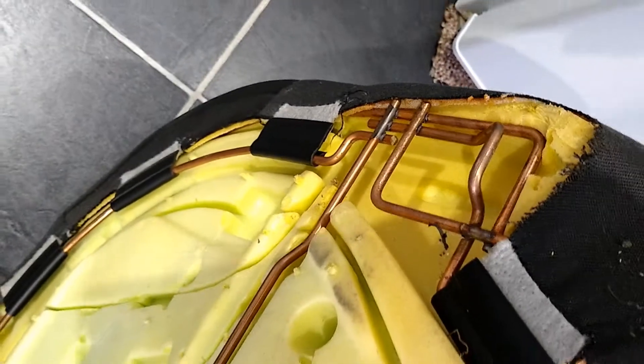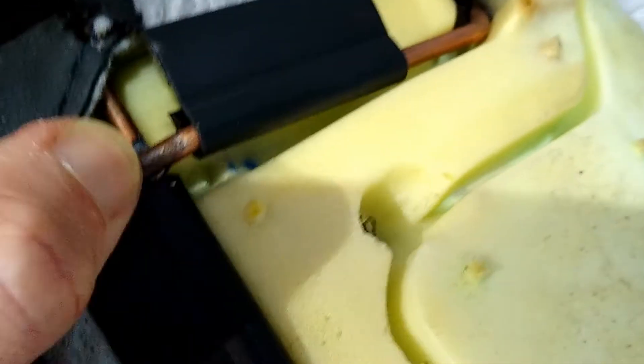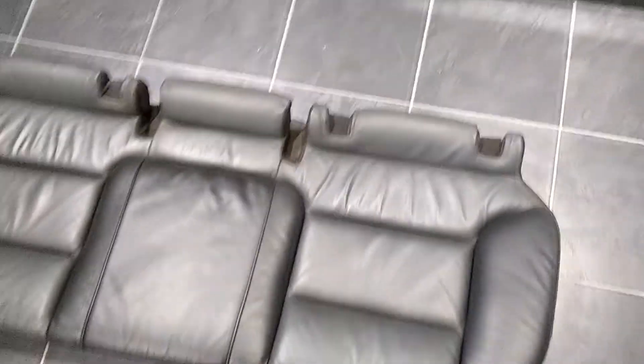Re-fitting is the reverse process — you just need to push the black plastic back into the clips and gradually work your way around the seat. Finally, the clips around the edge will fit back on and the seat will be back together again.